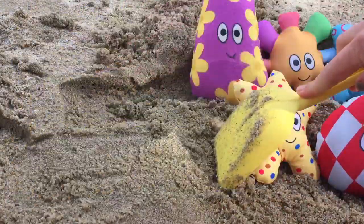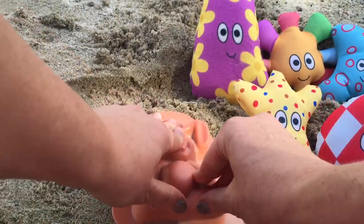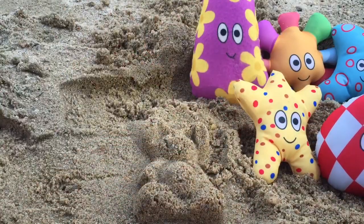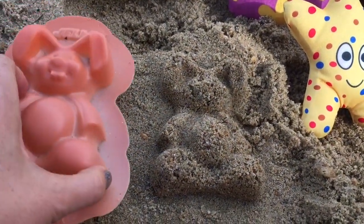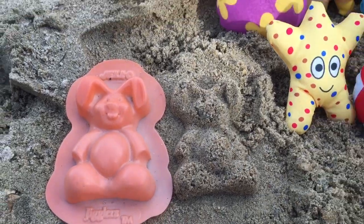We need to make a nice smooth spot right beside the ha-hoos. Flip it quickly, pat it down, and lift gently. Did it work out? It's perfect! No pieces came off. It looks just like our mold. There's our bunny sand cookie ha-hoos.